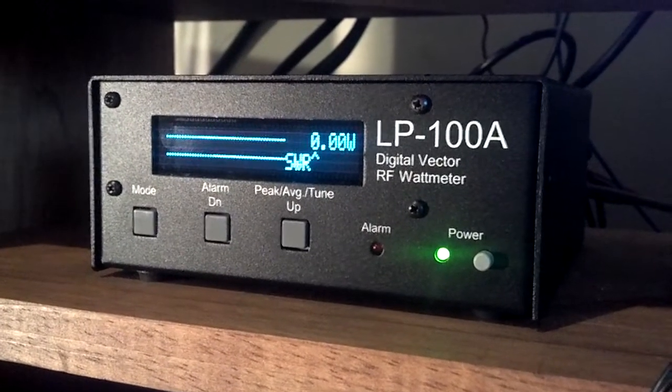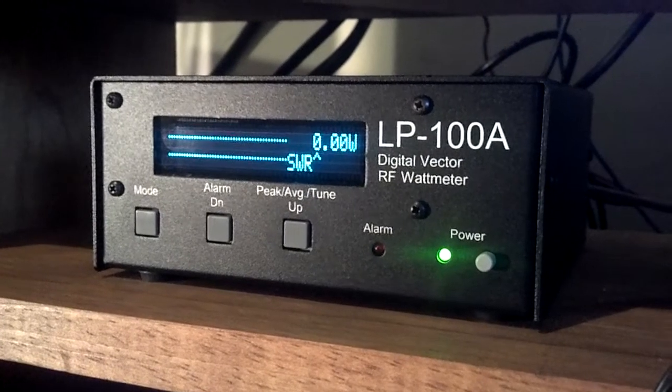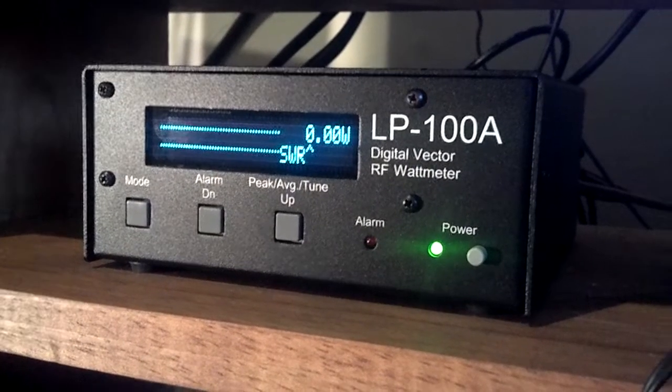It also has an RS232 port which allows it to be interfaced to a personal computer. With the free Windows software that's included, you can control every function via the PC as well as monitor power levels.